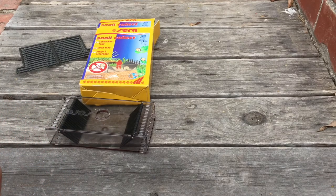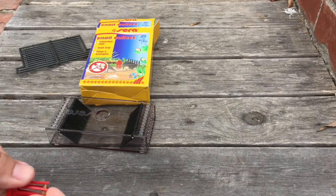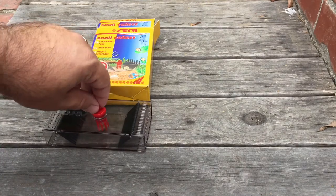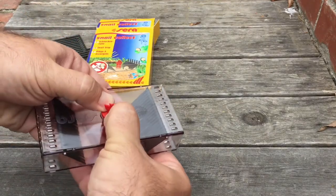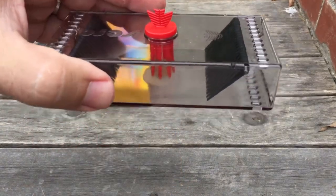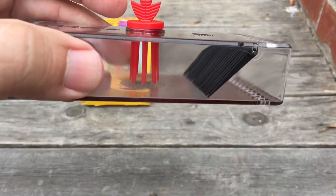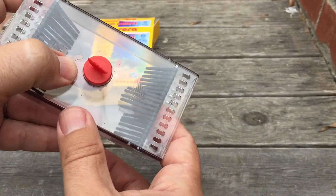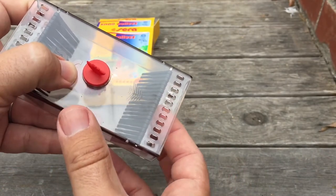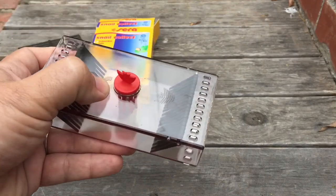I shoved it in too far initially — you just want it resting at the bottom. Push it all the way down — there we go. That holds the food directly on the bottom so nothing can get to it without putting their face in there. It's super light and easy to lift, so every snail in there will be able to get in, but not all of them will be able to get out, especially not the adults.